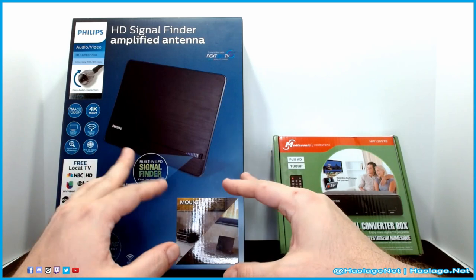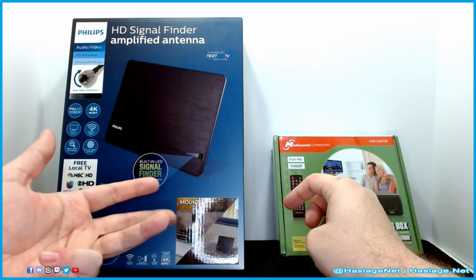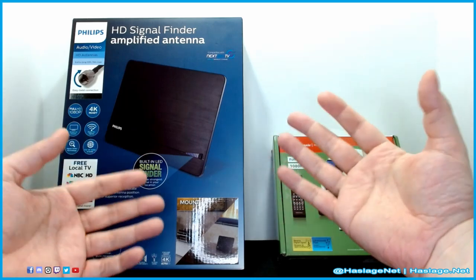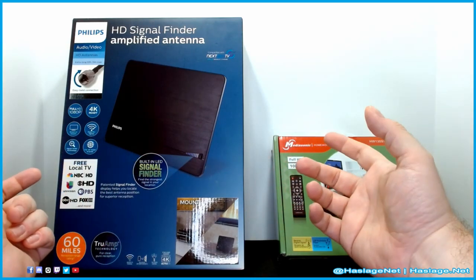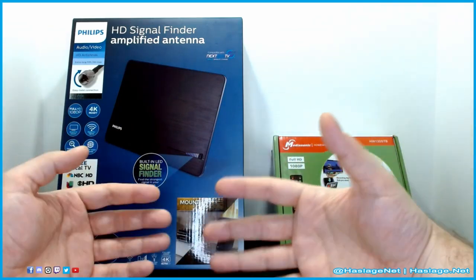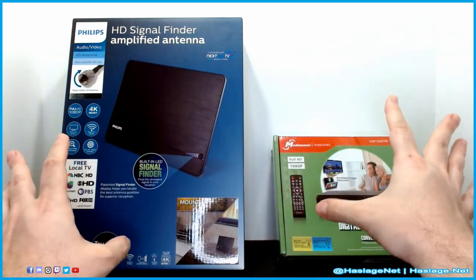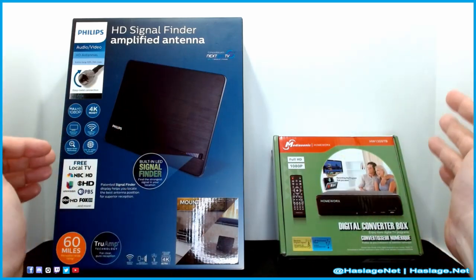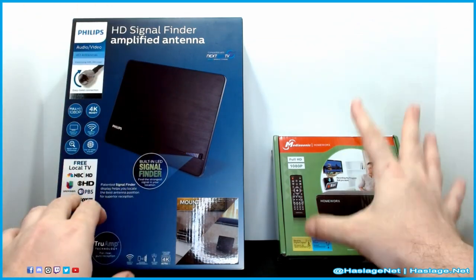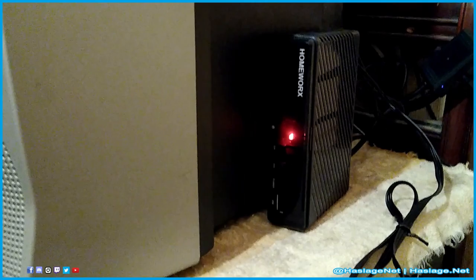Right now we're picking up our NBC affiliate, our ABC affiliate, some low-power channels, and PBS. We also have one of those channels that plays all syndicated programming locally. There is no internet involved here — this is straight-up over-the-air antenna: the antenna picks it up, the converter box converts it, and it goes to your TV. Don't let anybody trick you into buying garbage.